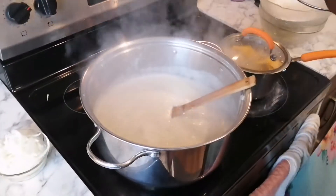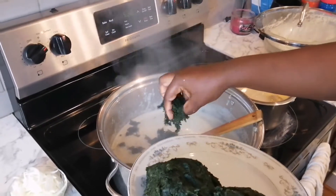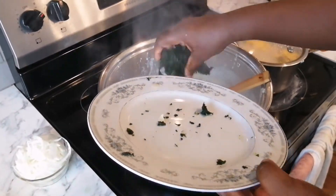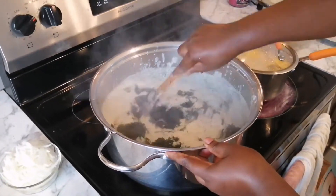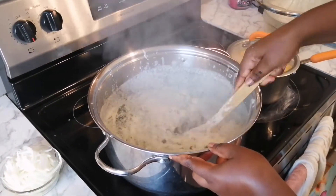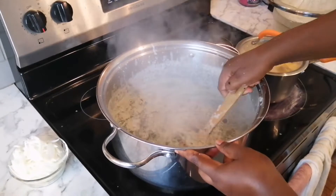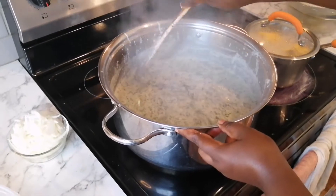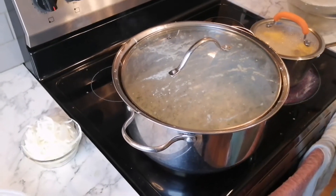The peanut is ready, so I'll go ahead and put in the bitter leaf — I scatter it so it'll be easy to mix well with the peanut paste. I make sure it's well mixed, and at this level the heat should be on low so the peanut won't get burned and distort the flavor and taste of my ndolé. Then I'll cover it to boil for another 10 minutes.